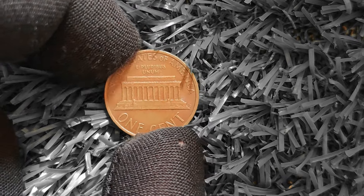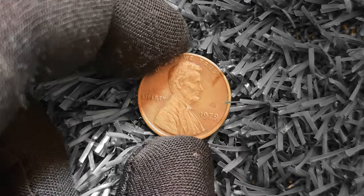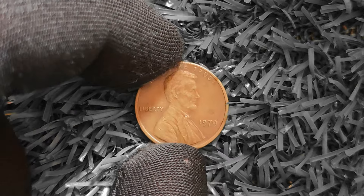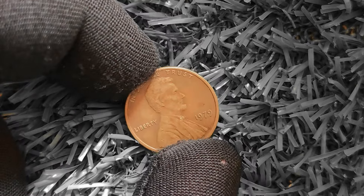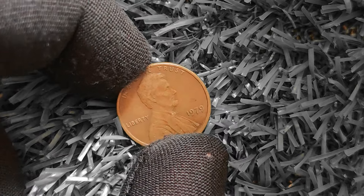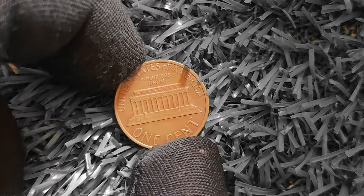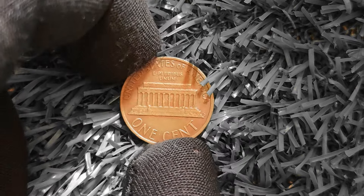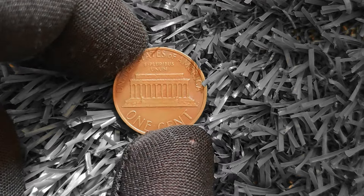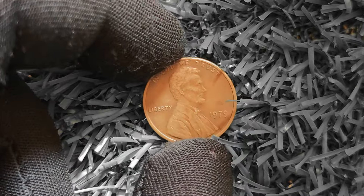The scarcity of the transitional error pennies plays a significant role in their value. With only a limited number in circulation, collectors are willing to pay top dollar — some 1979 Lincoln penny transitional error coins have sold for upwards of a million dollars at auction. Store your coin in a protective coin holder or capsule to prevent damage, and avoid cleaning or polishing it, as this can diminish collector appeal. In conclusion, the 1979 Lincoln penny transitional error coin is a fascinating piece of numismatic history that could be worth a million dollars or more.